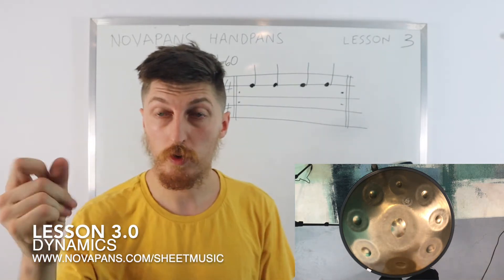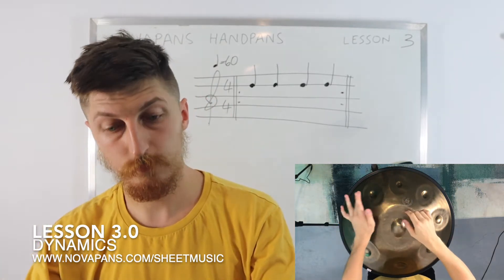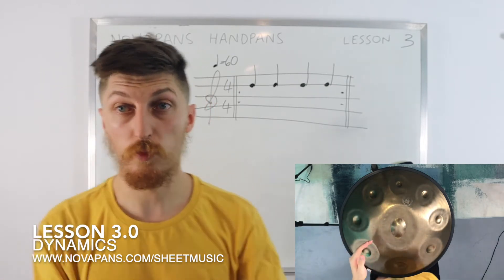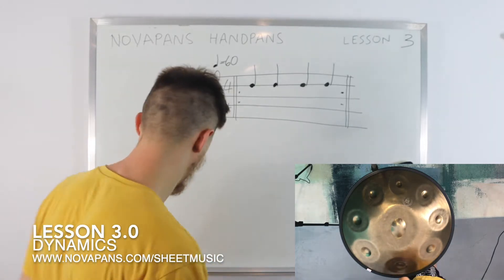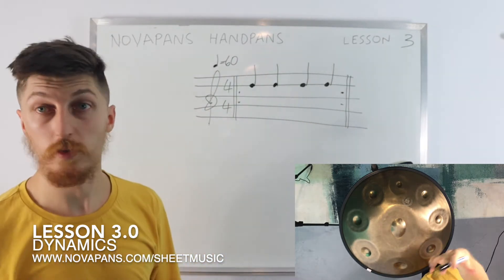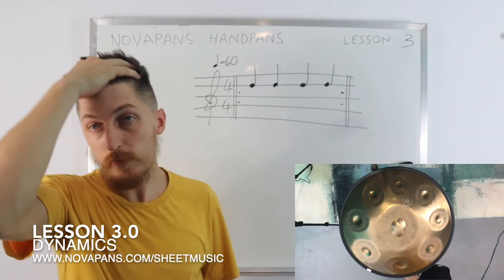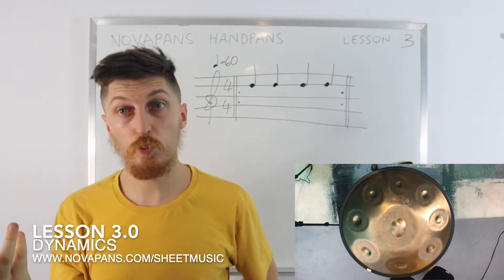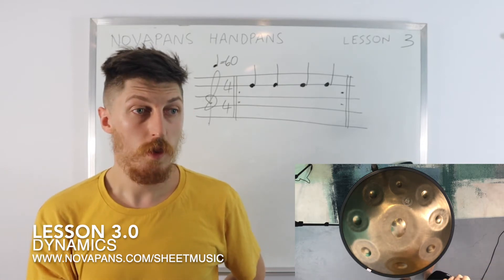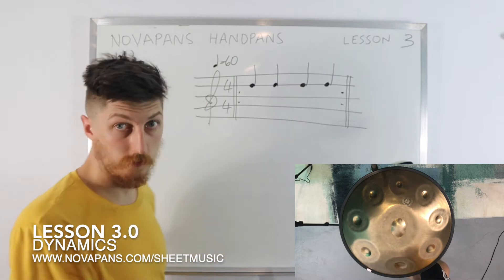So if I play that to this tempo — notice how I'm starting with my left hand, for no particular reason. It's not indicated. If it was indicated right, left, right, left, I'd play that way. I chose to do left, right, left, right — you can choose yourself as well. Even if sheet music indicates a certain way, the player is allowed to interpret it. But those indications are there as guidelines.